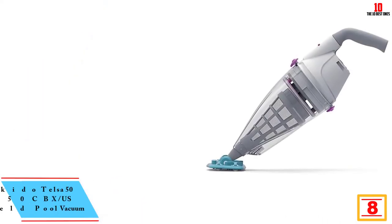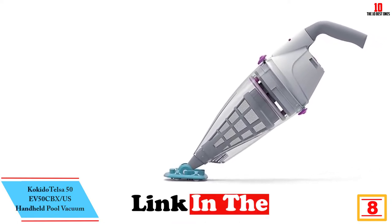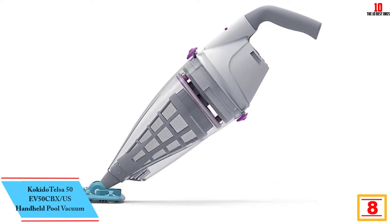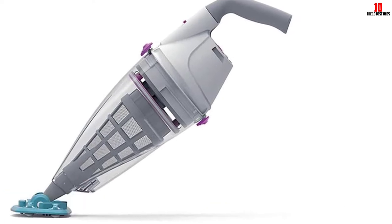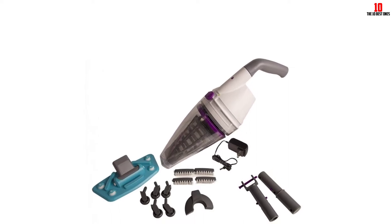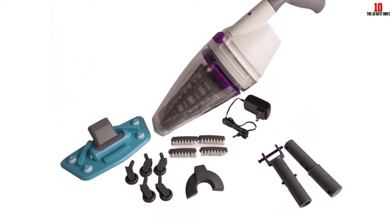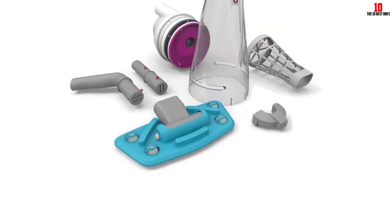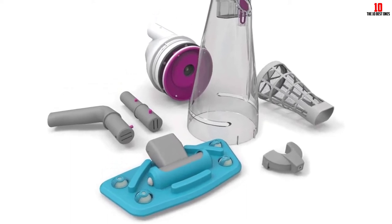At number eight, we have the Kokito Telsa 50 EV50 CBX handheld pool vacuum. The handheld pool vacuum by Kokito is ideal for cleaning pools and spas. It works by sucking in dirty water along with debris, trapping the debris and letting out only clear water. Due to its lightweight design, you can handle it conveniently, and it is battery-powered, giving you freedom of movement.